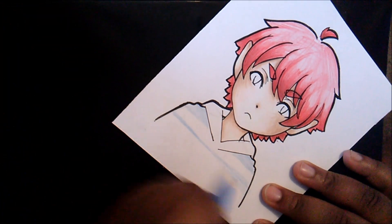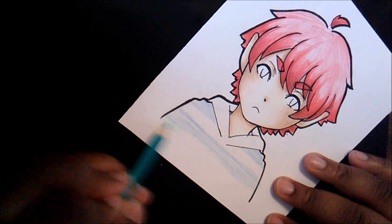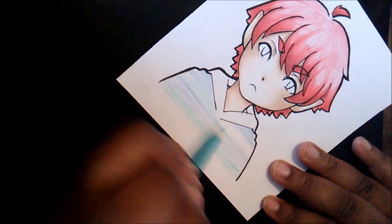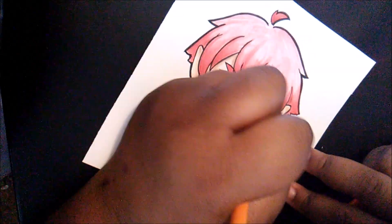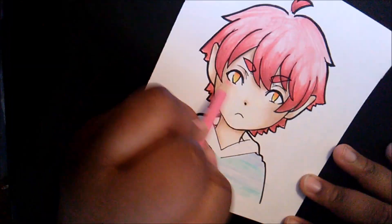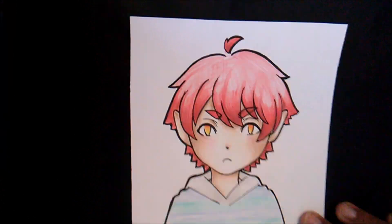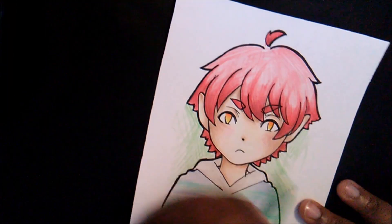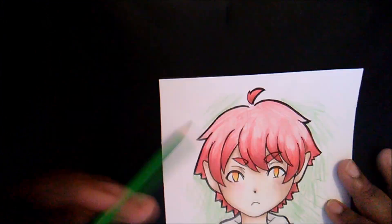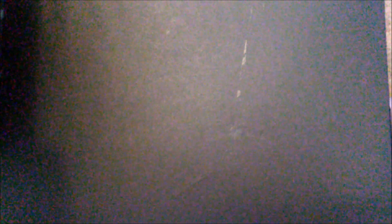So that's pretty much my thoughts and opinions on Prismacolor versus Crayola. My final thoughts: overall, I love them very much and they're both strong in their own ways. I would not really knock one or the other — I love them together and they do work beautifully together.